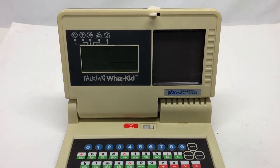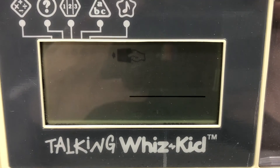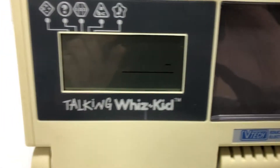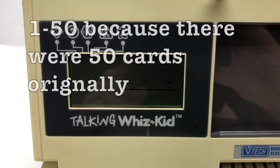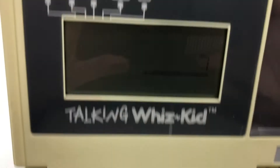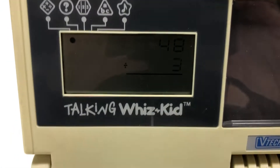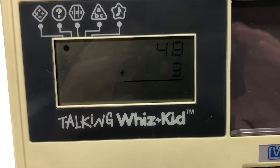There's a way to still play the games without the cards. To do that, you turn it on, you'll get the 'insert card' error message flashing on screen. Then you press 'code' - it gives you a little beep - and you put in a number between 1 and 50. I'll show you what those numbers correspond to in a bit. So I'm going to do 7. It shows up as 7, and that's a math one. I press enter. 'What is 48 divided by 3 equal to?'